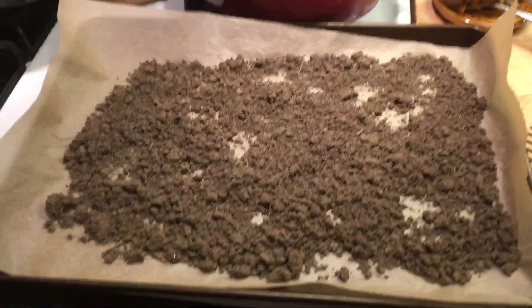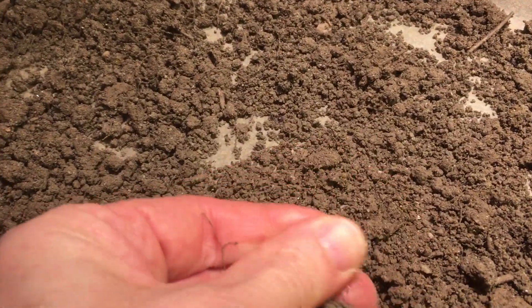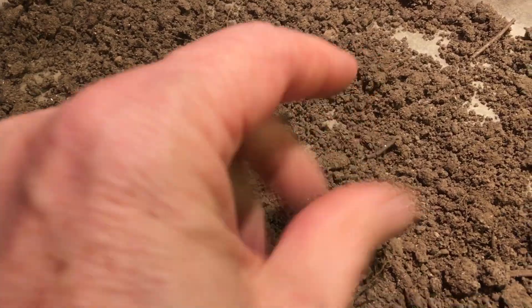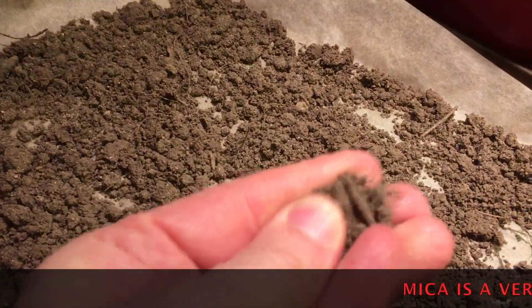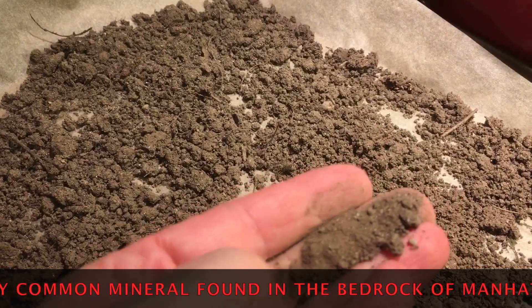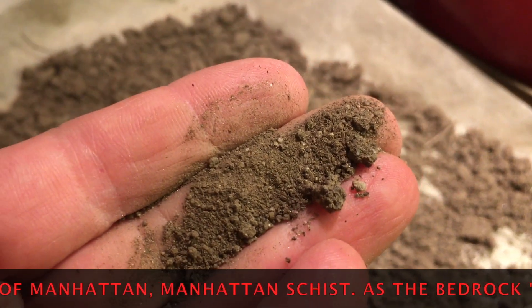I just took this out of the oven. You can see it looks a lot different than before — it's much drier, and that's what we wanted. There's probably still a little soil moisture in it, but probably good enough. I'll grind it up a bit with a mortar and pestle. You can see little shiny bits, which is the mica coming out.